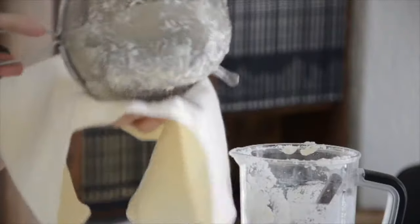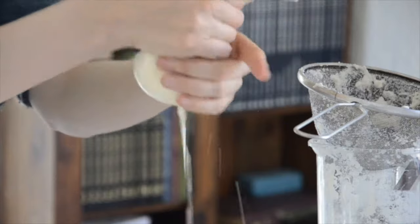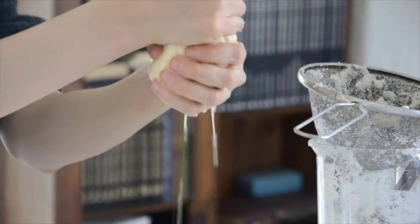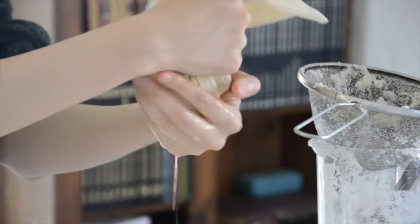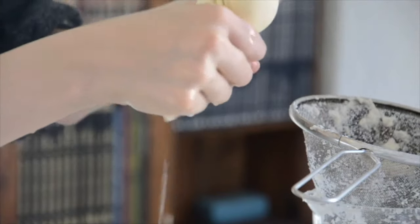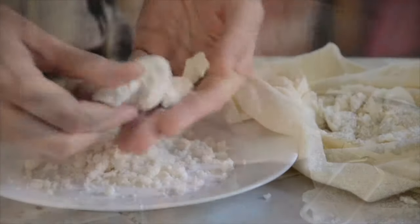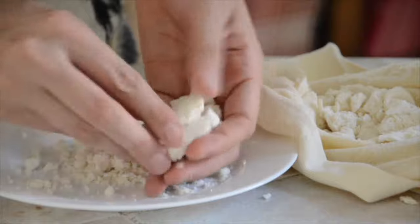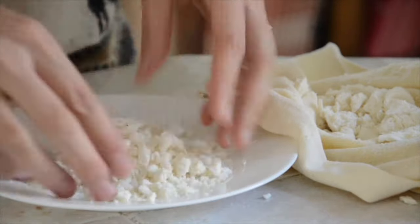Now we put all the dough into a fabric and squeeze it until literally no more water is coming out from it. We will end up with a nice and compacted dough like this one. Now we only have to grind it, which is not much of an issue since it will be super soft by this point.